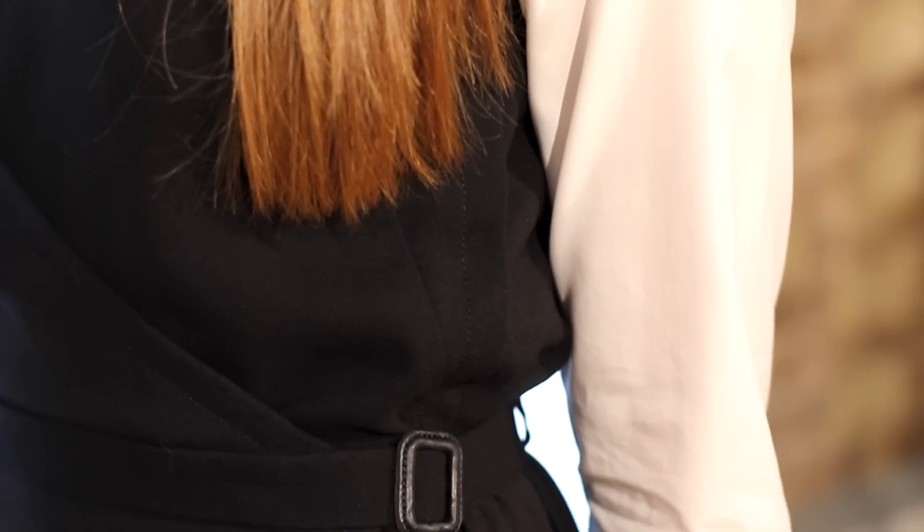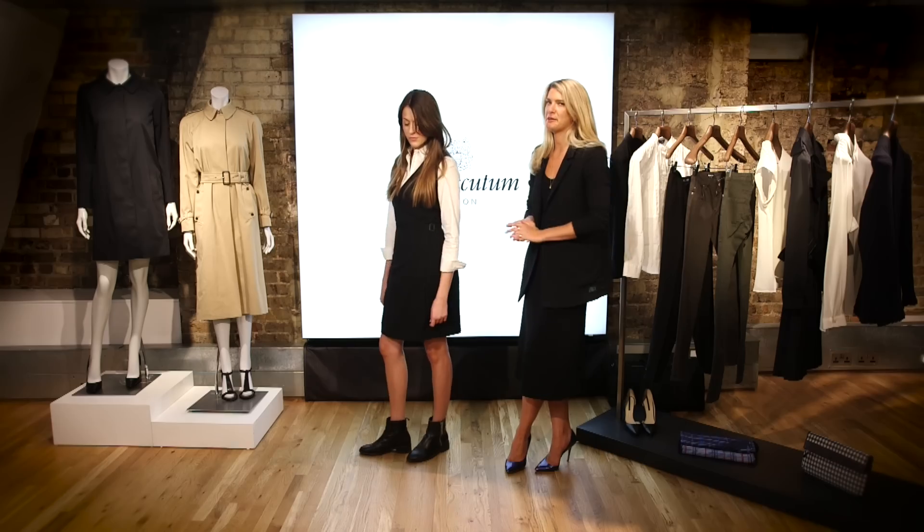For this look, we've layered the white shirt underneath a simple black dress. We've also teamed it with some biker boots just to create a little bit of an edge.